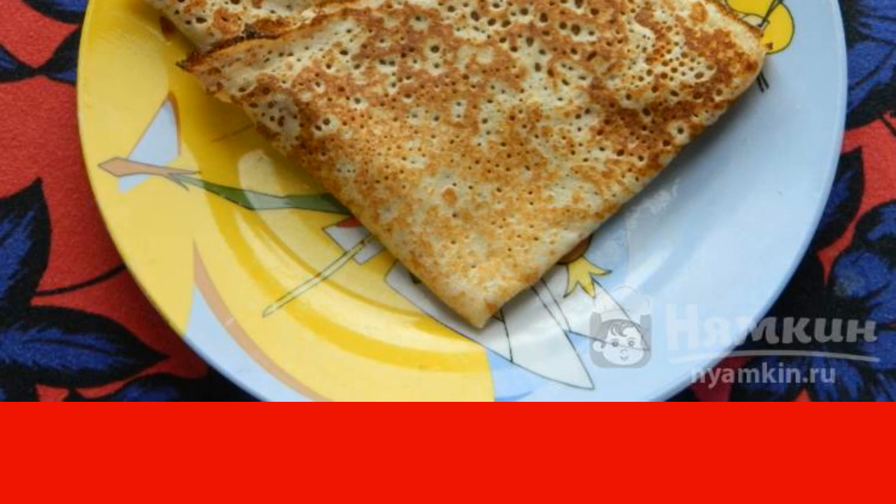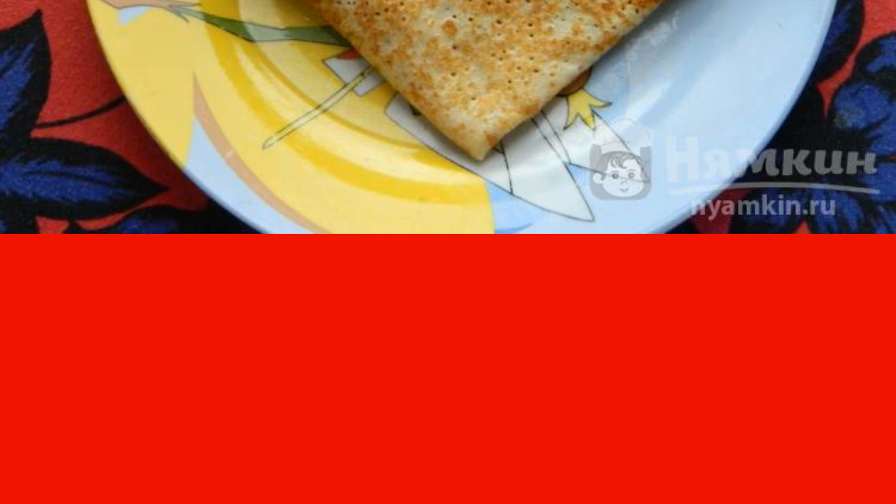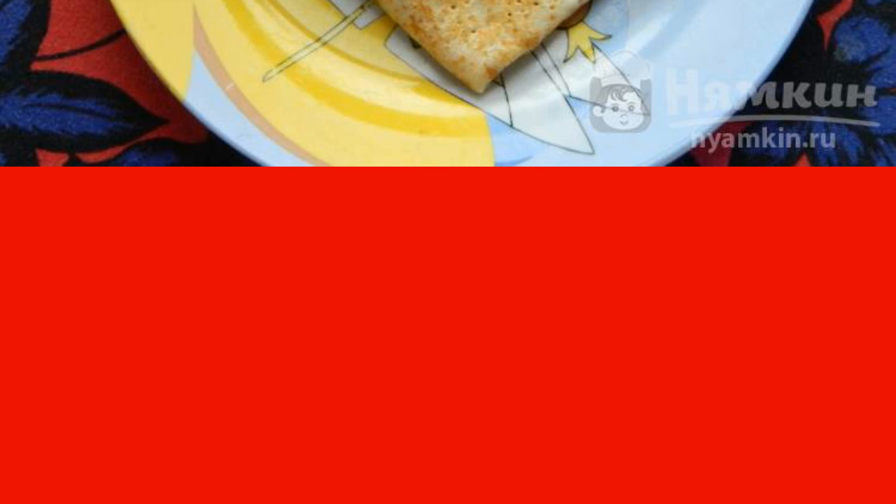I added three tablespoons of sugar, salt, and soda by a pinch. Toppings to your taste: minced meat, jam, chocolate paste, or sour cream.